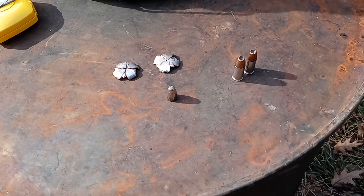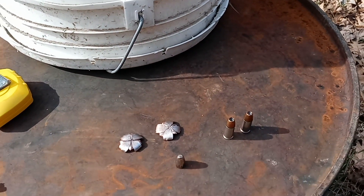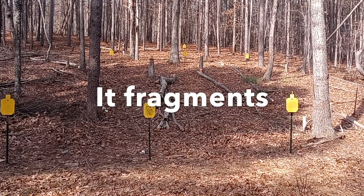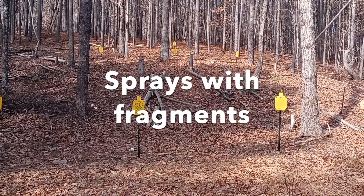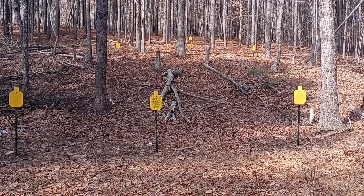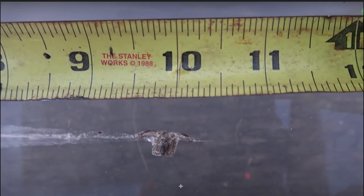Next we tried the hollow point. I wasn't sure we'd be able to find it because weight retention might not be close to the copper bullet. As you can see, when it hit the steel it just shattered everywhere — into pieces.